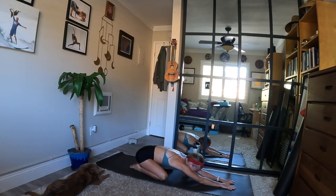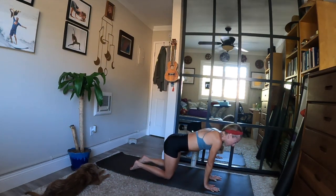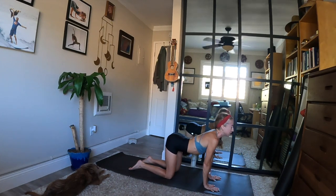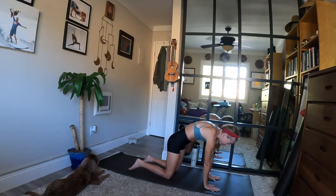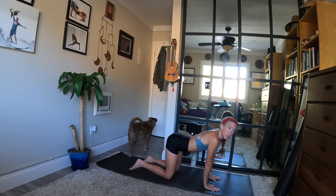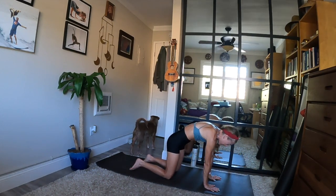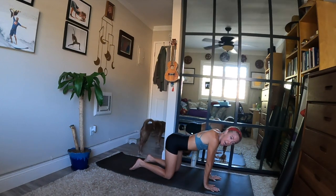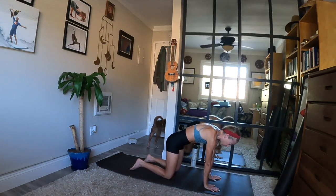Continue to breathe and make your way to tabletop position. Slow transition to all fours — stack your joints when you arrive, knees beneath your hips. Breathe in and lift your chin, lift your tailbone. Exhale, round your spine and tuck your chin. Inhale, cow pose — lift up, look up and open your chest. Exhale, cat pose — round and curl, press the mat away. One more time on your own: breathe in and lift up, open your chest. Exhale, round your spine and curl in.